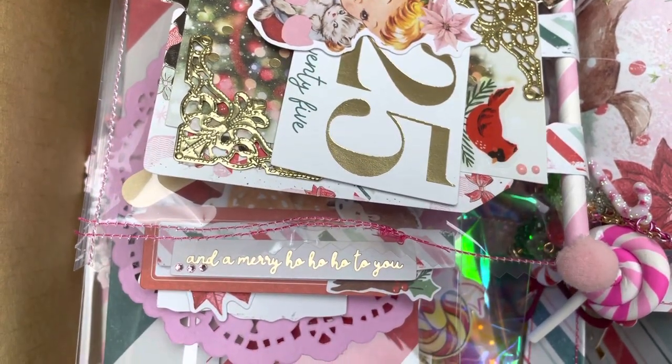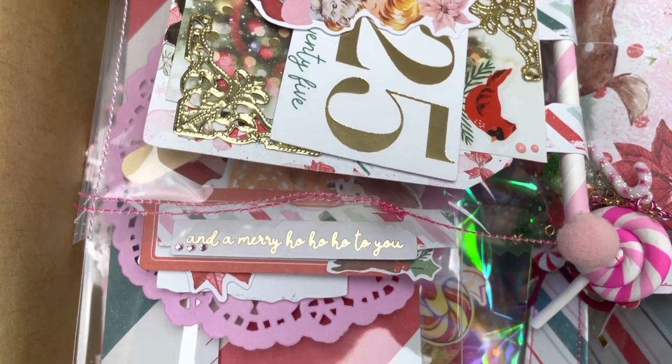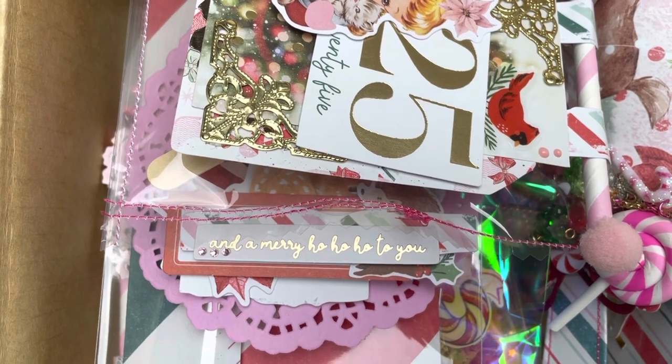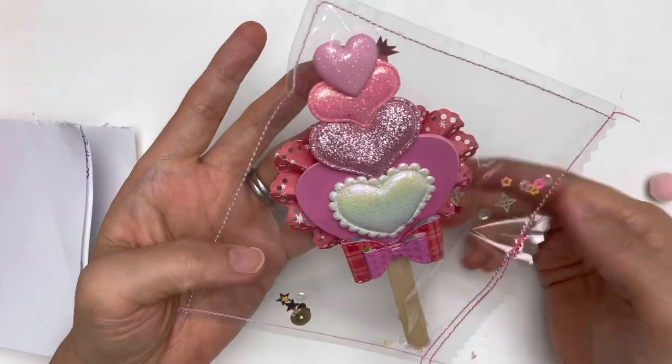There's one thing I'm going to show you in another video — the junk journal I've made and had so much fun with — so please make sure you come back to watch that one. Let me move this box out of the way and grab one thing at a time to show you.